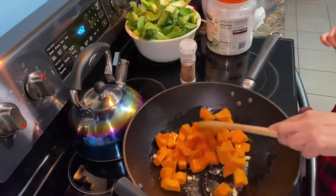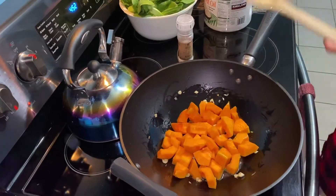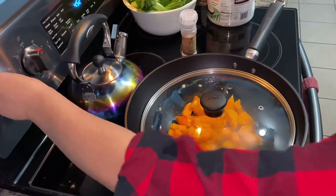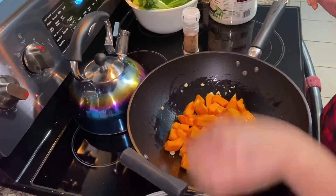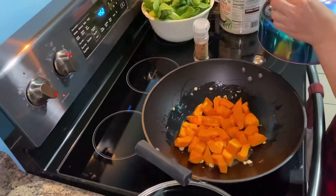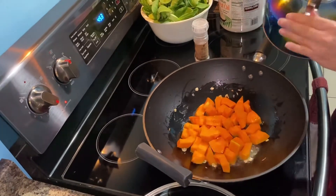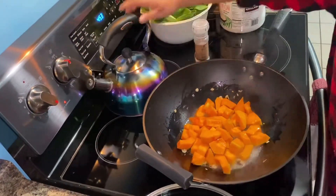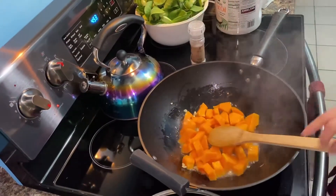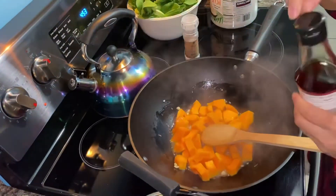And then guys, you can add thick sauce, whatever you want, or baguong if you want that. But it's plain for me, I'll just put the sauce in it — a little sauce, or you can use baguong if you want.